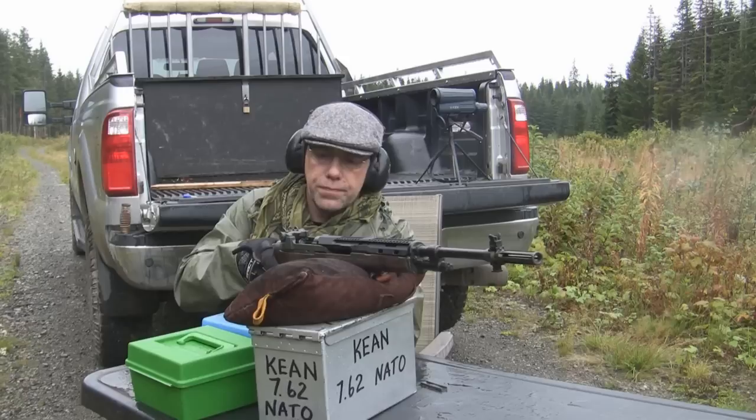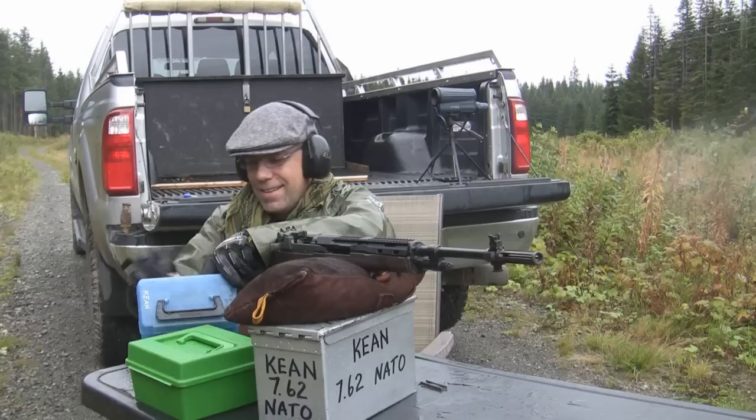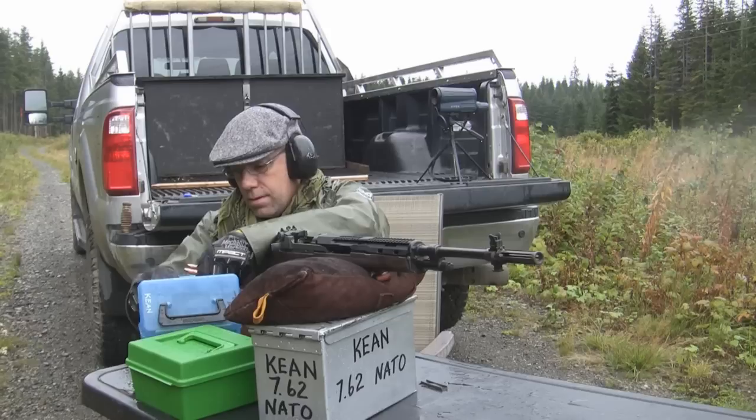The wind is really going today. It spooked a wolf when I came in here — it was only after the first two rounds that I knew he was there, and that's when he ran. He was a big one too, right there in the trees.